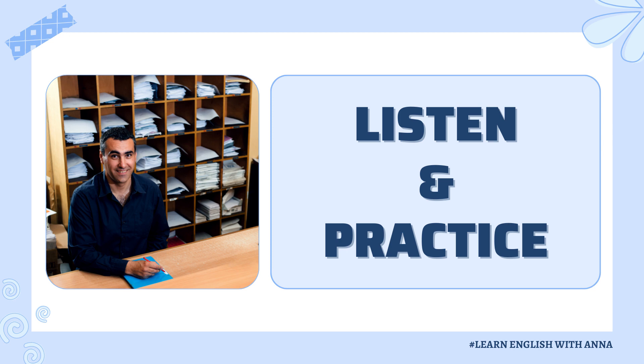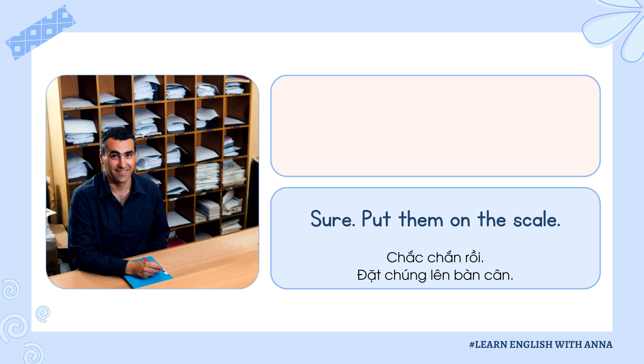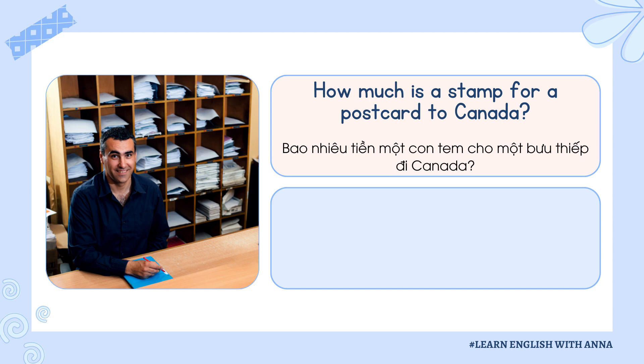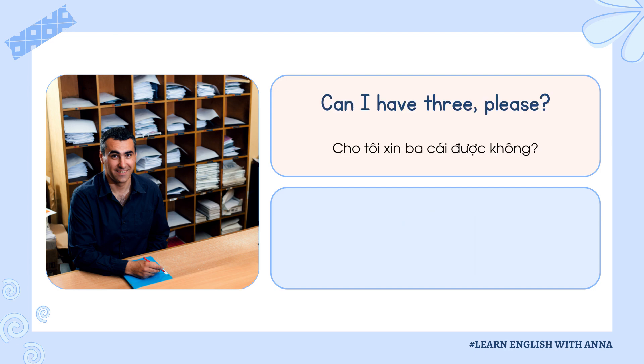Listen and practice. Can I mail these letters to England, please? Sure. Put them on the scale. That's $1.68. Thank you. How much is a stamp for a postcard to Canada? Seventy-five cents. Can I have three, please?